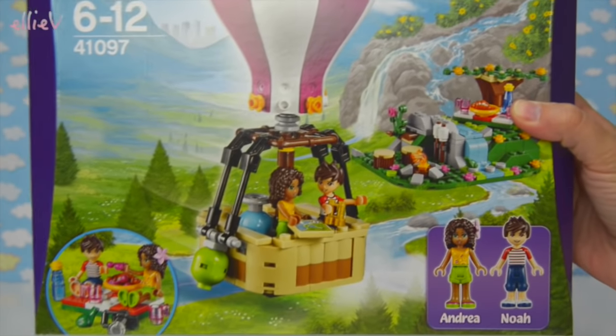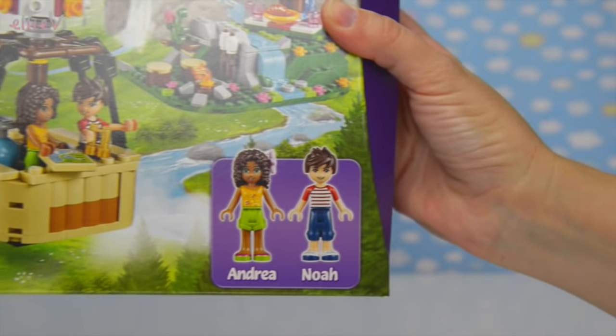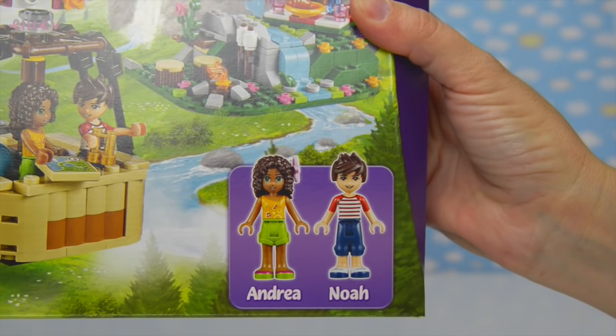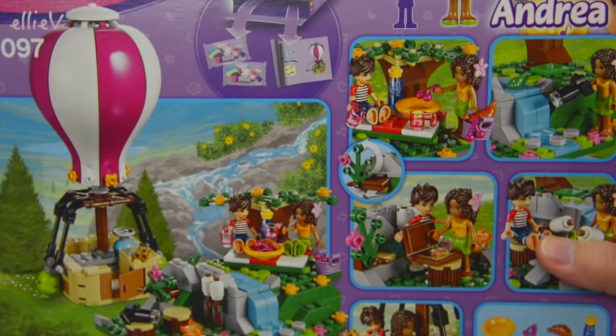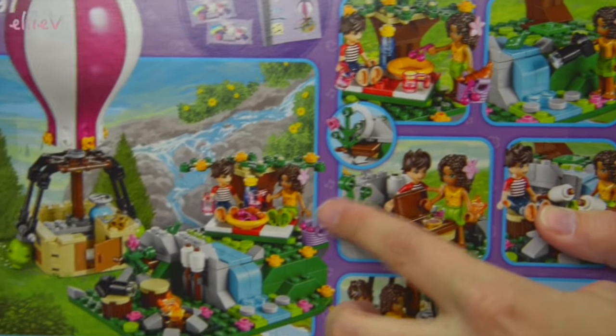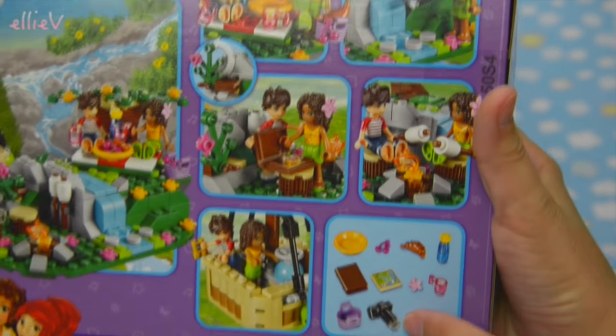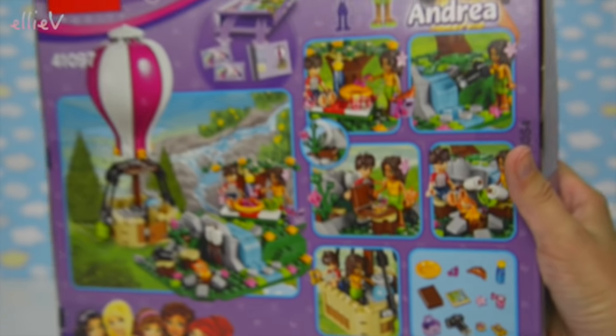It is the Lego Friends Hot Air Balloon, there's a picnic set and a little mountainside retreat somewhere cute in the forest. It comes with Andrea and Noah. They fly it out next to the river and they can have a picnic and a little campfire and find a treasure, and there are lots of little pieces that come with it. We better put it together.